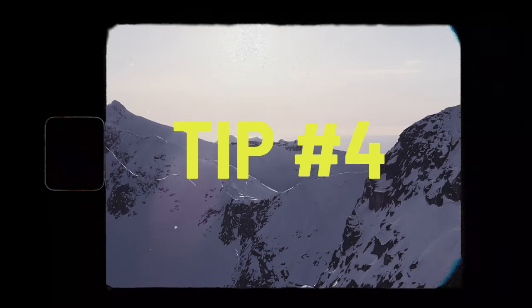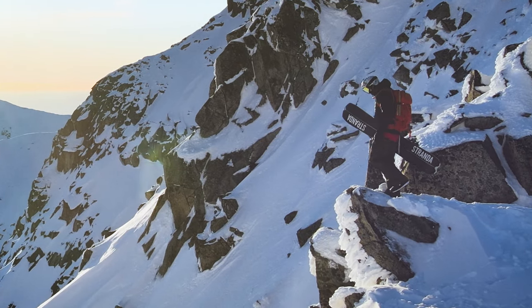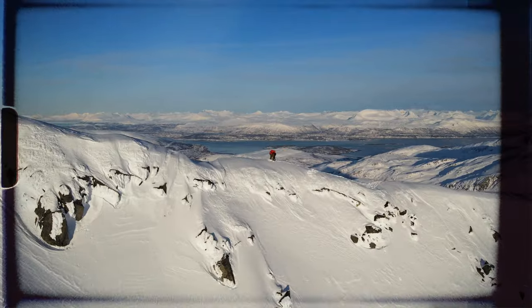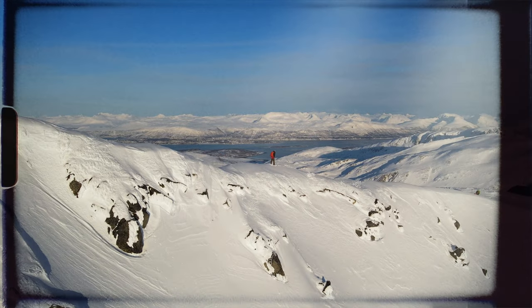Tip number four: play it safe and prepare for any kind of conditions. Before you know it, you may have booked yourself on a guided tour where you will encounter high alpine conditions. Pure powder splits won't cut it there.